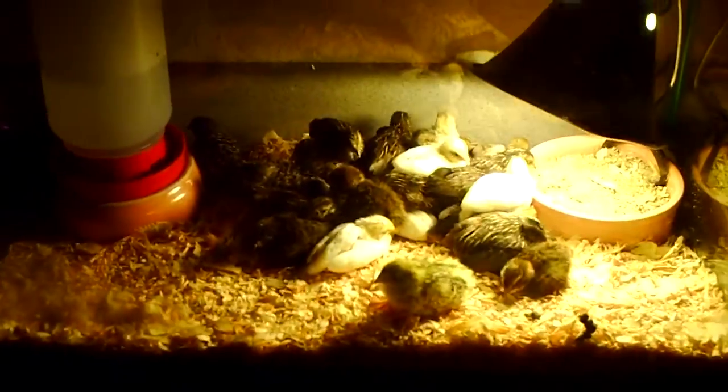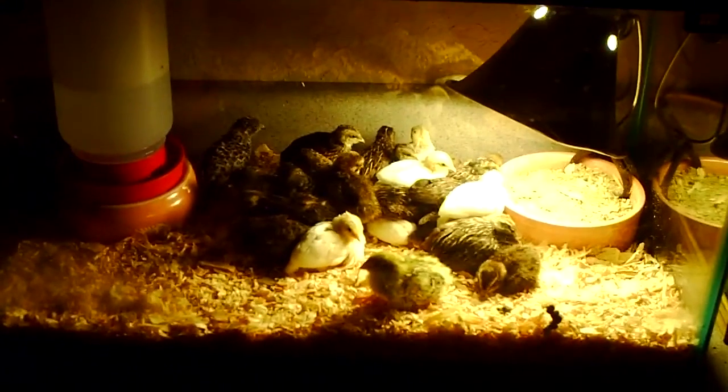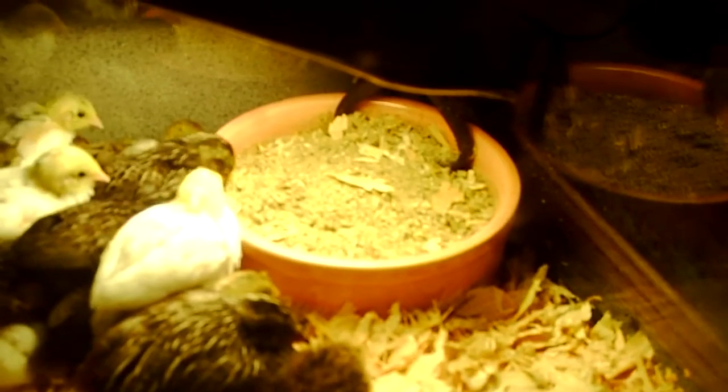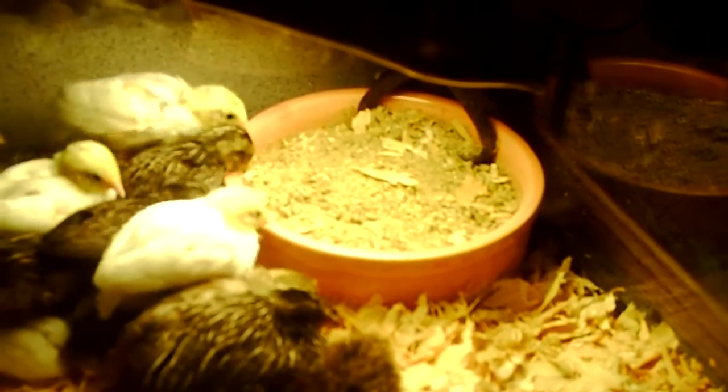These guys are in a 10-gallon aquarium still, and I've got their game bird feed chicken food. I no longer have to crush it — they do their job of crushing it up and eating it in whole pieces.